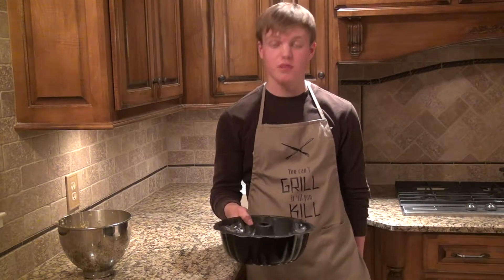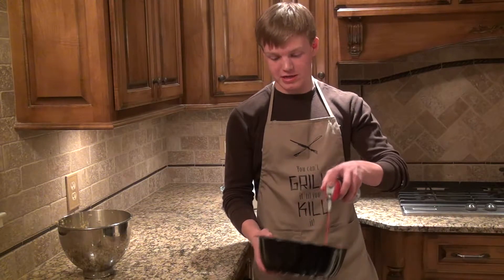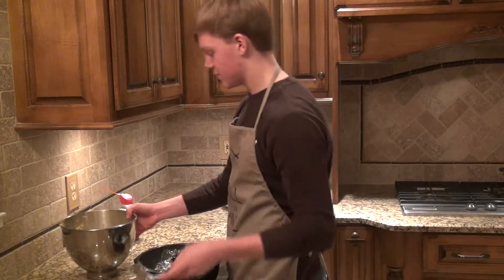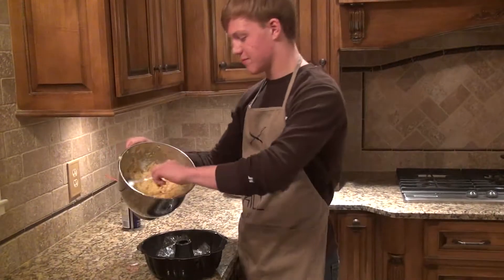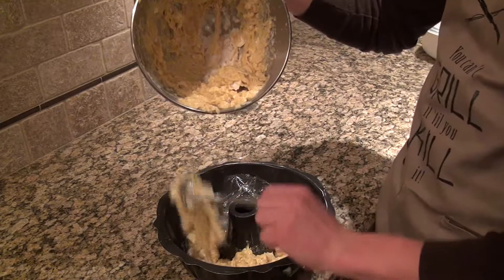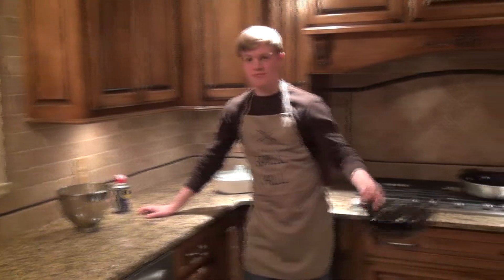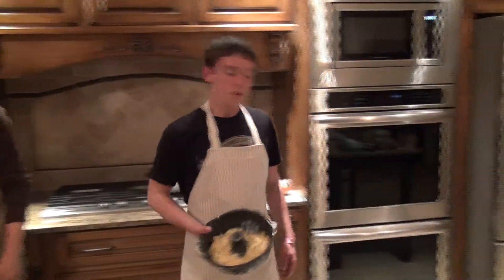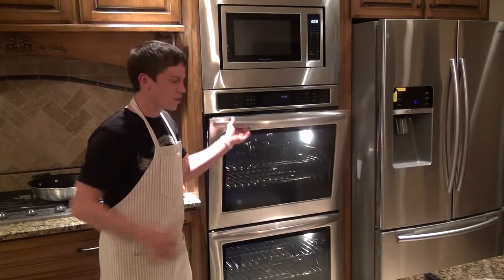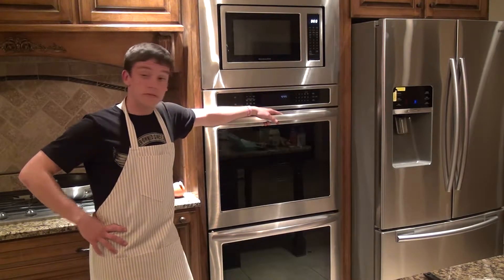We've got to grease the pan. You can use olive oil or vegetable oil, but I like to use industrial oil. We're just going to spray it in here so it doesn't stick. It does not have the best smell, but it does do the job. We've got our cake batter here and we're just going to get some of this into the cake pan. All that's left is to pop this baby in the oven. The recipe calls for 60 minutes at 350 degrees, but we did the math and figured out that at 550 degrees it should be done right about now.